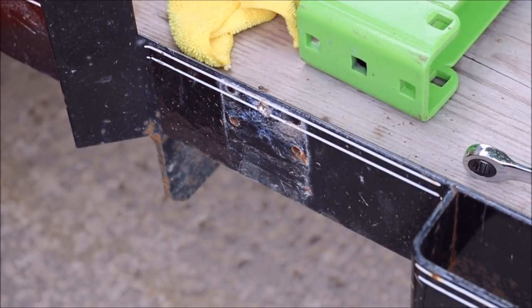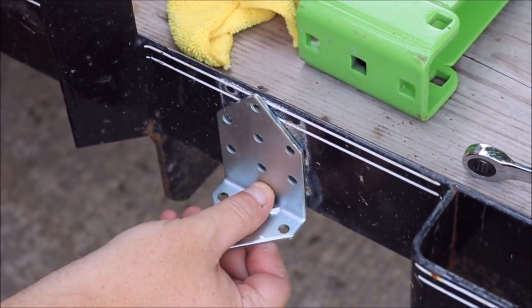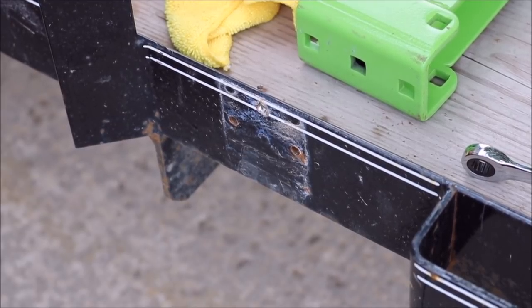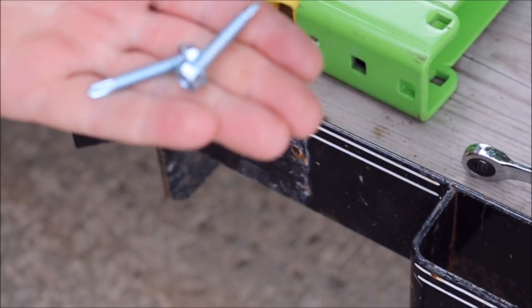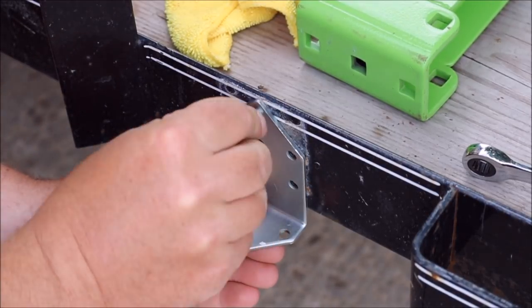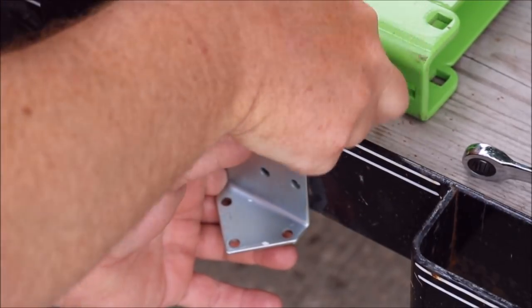Alright, it comes with these L-brackets, which are going to go right there to the side of my trailer. I'm going to grab self-tapping screws along with one of these bolts. So this is what I used: you put one of these up top, then two self-tappers in each of the holes. You want to put it with the long part up, stick your screw through there, add a washer, then your locking nut.